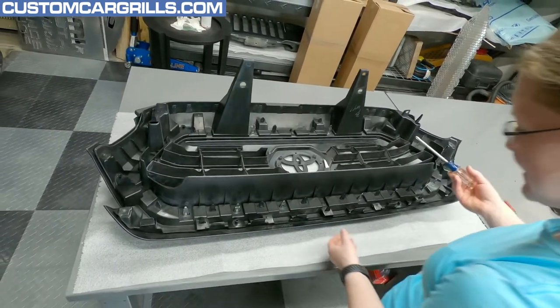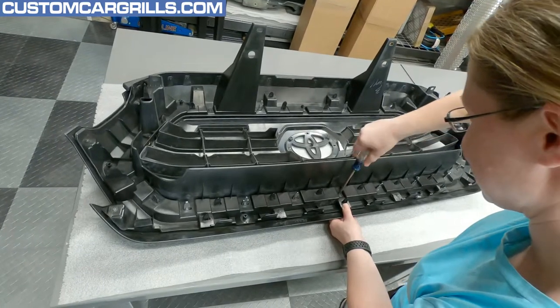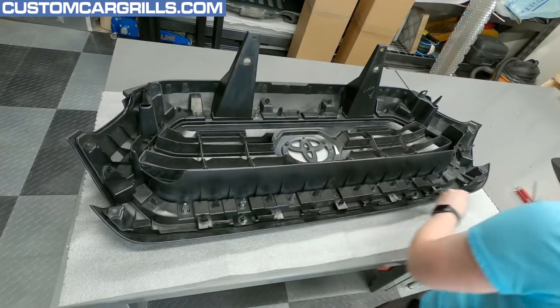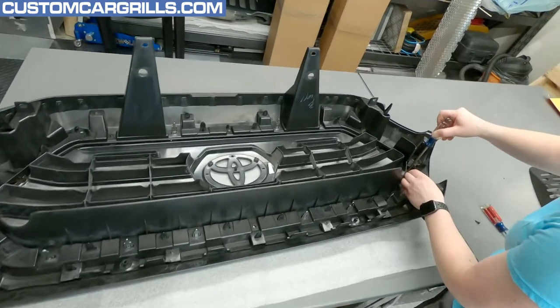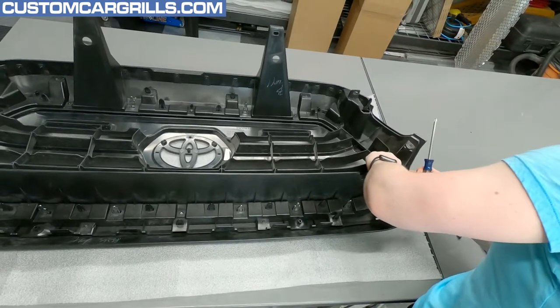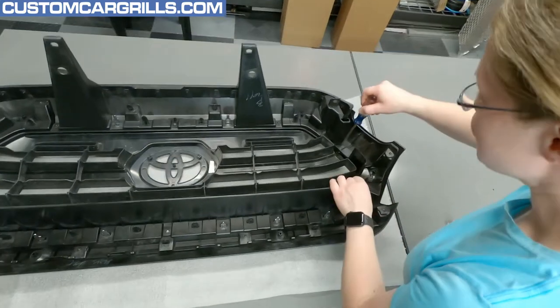So I've got to get these screws out here first. What kind of screwdriver is that? I've got a Phillips head. Tight spaces — might be kind of hard to get them out.